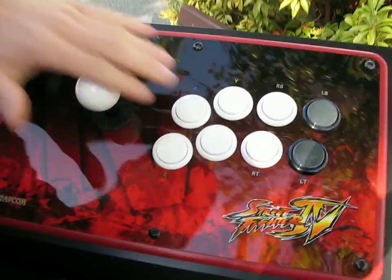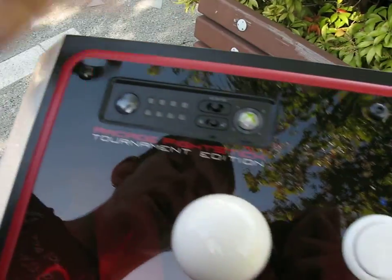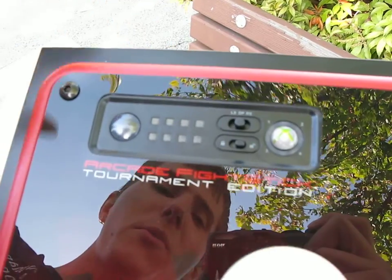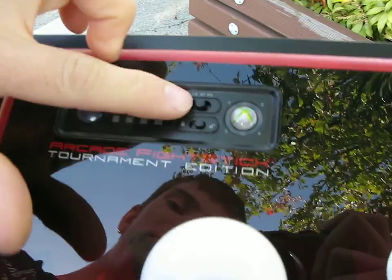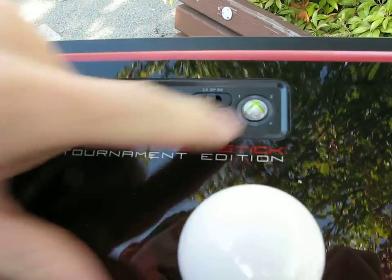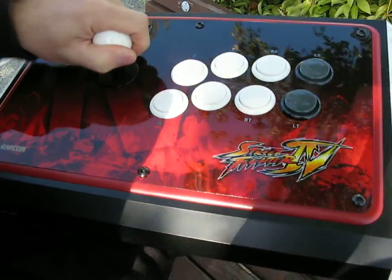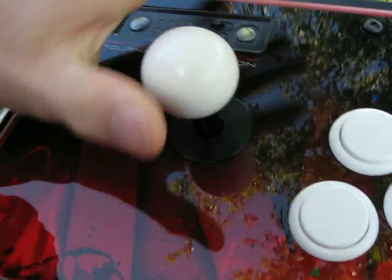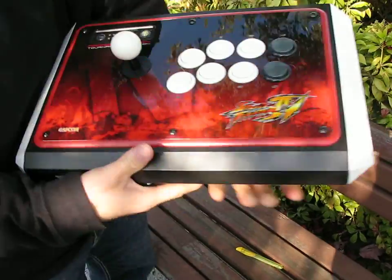Up on the top is where the meat and potatoes of this thing happen. I'm not a huge Xbox or Street Fighter owner, but there's a turbo button, an LS button, DP and RS buttons, a lock/unlock switch, and what appears to be an Xbox guide button. The joystick itself feels quite good — you can easily move it around and it doesn't feel cheaply made at all. The overall surface quality is impressive; you can pound on this and it doesn't have that cheap feel a lot of game controllers do.